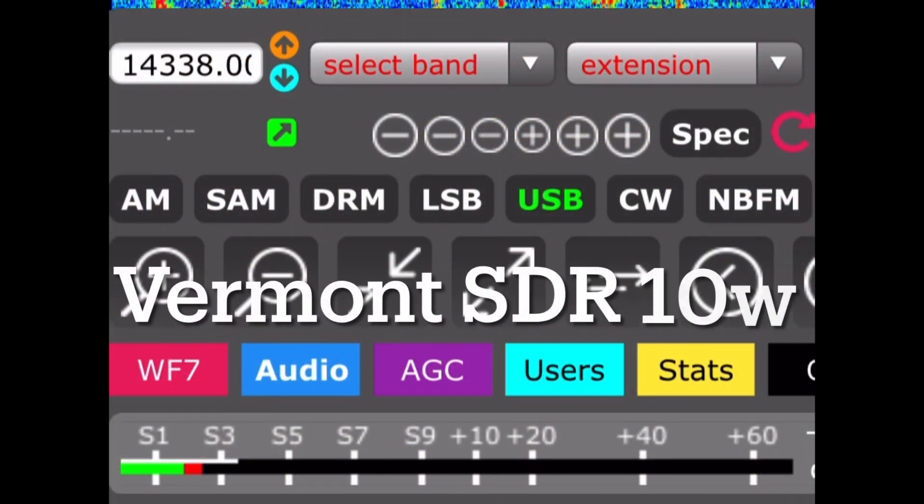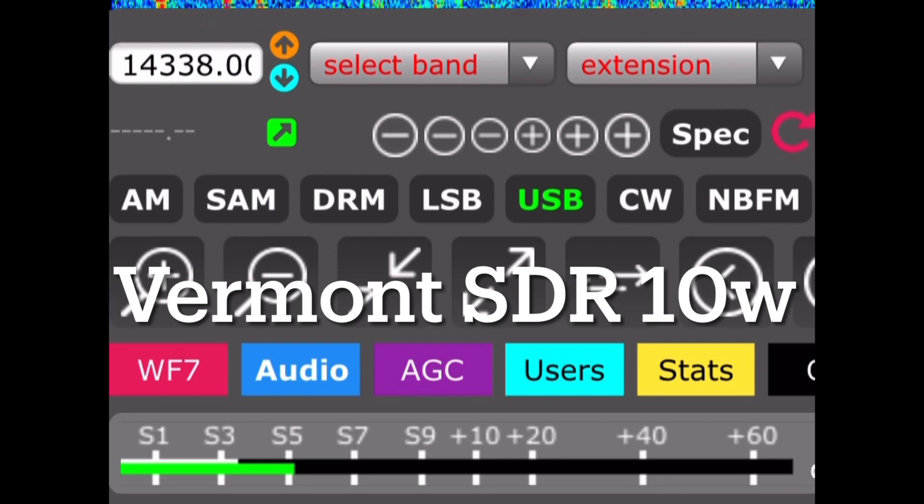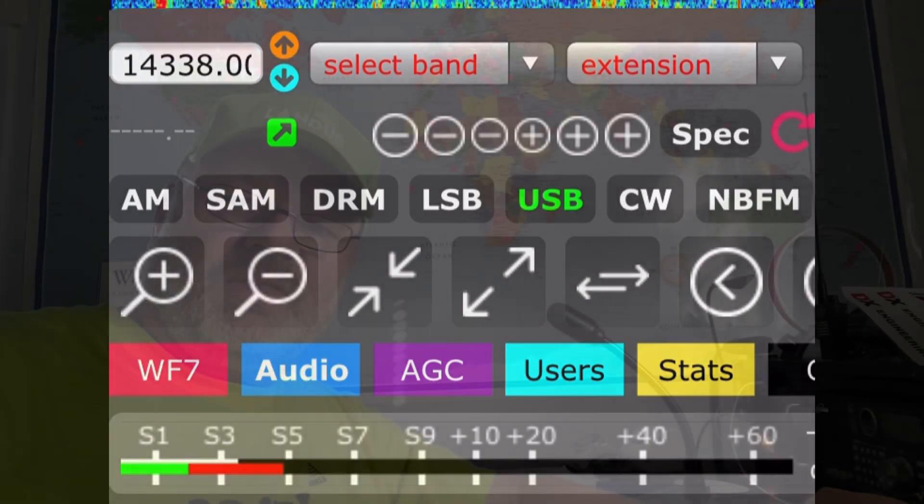So while the brothers are on standby, the first thing I want to do is look at what my signal is using the old 1,600-foot long wire in the V configuration. I'm going to get on the WebSDR in Vermont and send a 10-watt RTTY signal and measure that. Okay, we've established an S5 benchmark using 10 watts.